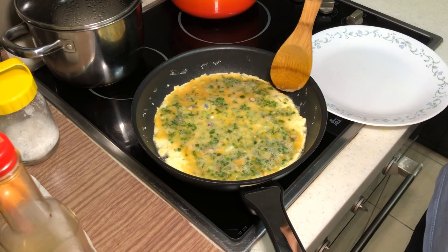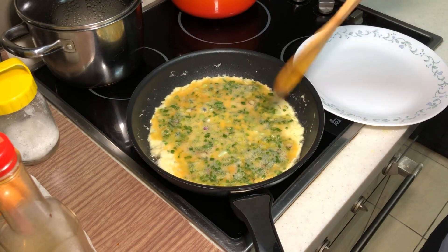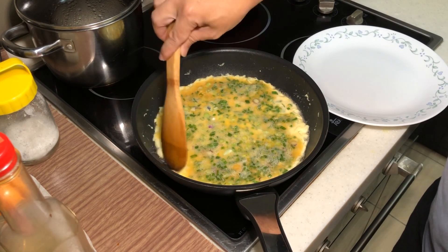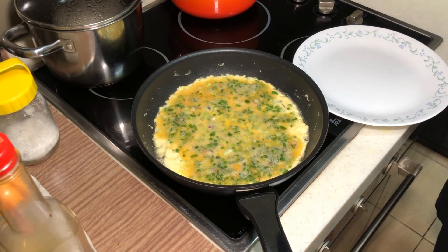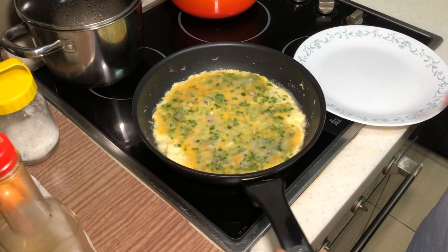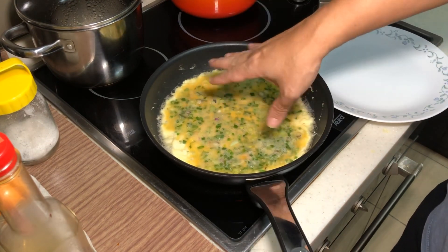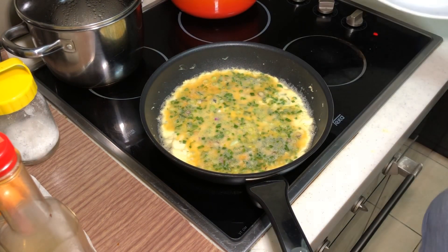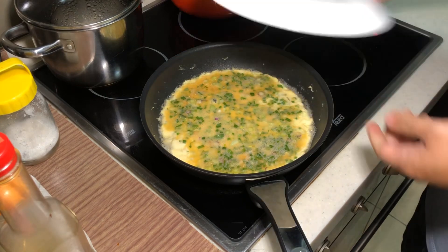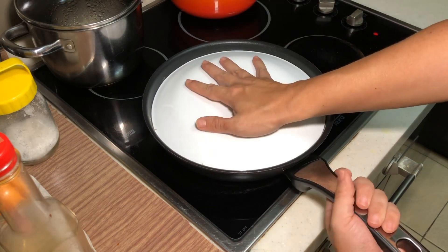See, the beauty of using a non-stick is my egg doesn't stick to the pan. I'm using high heat now. The bottom is starting to take shape. When you start to see this, it means it is no longer sticking to the pan — this is the time where you can flip it over. If you can flip it by tossing, good for you; I can't. I'm going to use a plate to help me — putting the plate on top and very quickly flip everything around.